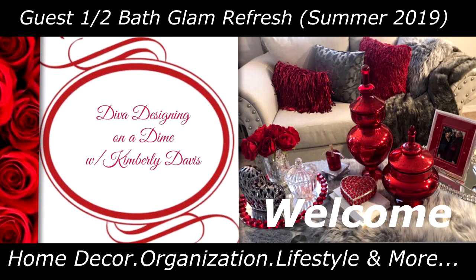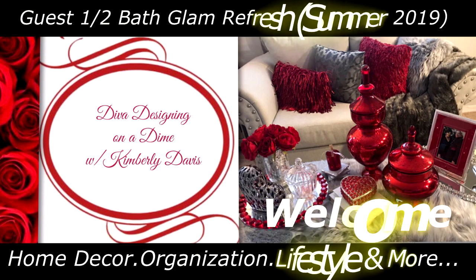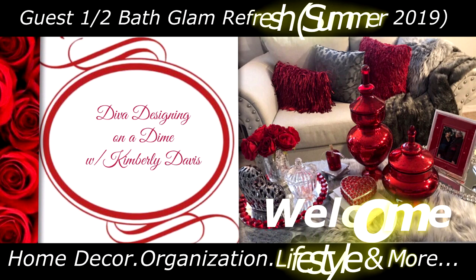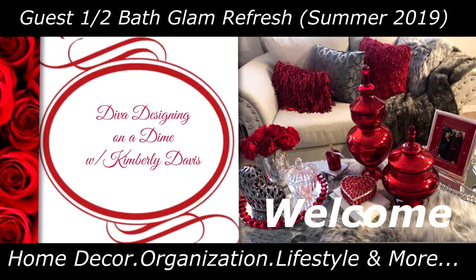Hello everyone, this is Kimberly here. Welcome to Diva Designing on a Dime with Kimberly Davis. Today I am sharing my refresh on my half guest bathroom. I did a few touches on it and wanted to share them with you. I hope you gain some tips and tricks to use in your own home. So we're just going to jump right in.